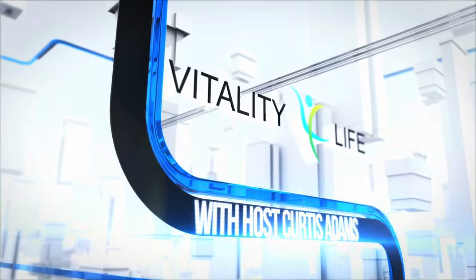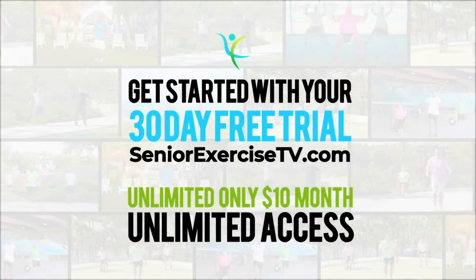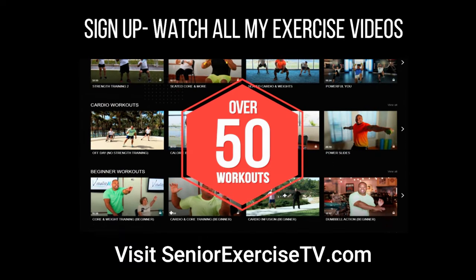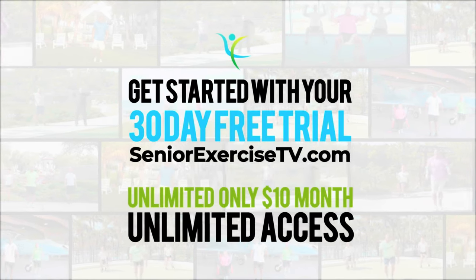You did it. I had a great time and I hope you did too. You did an amazing job — you should be proud of yourself. Visit SeniorExerciseTV.com. You'll have access to over 50 workouts, plus a brand new workout every month.